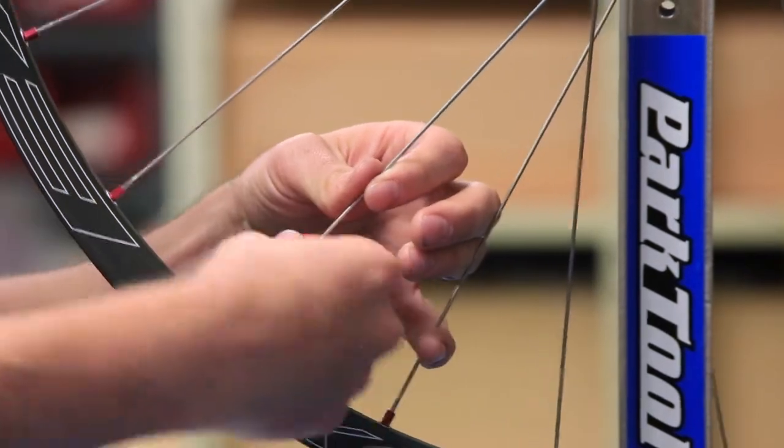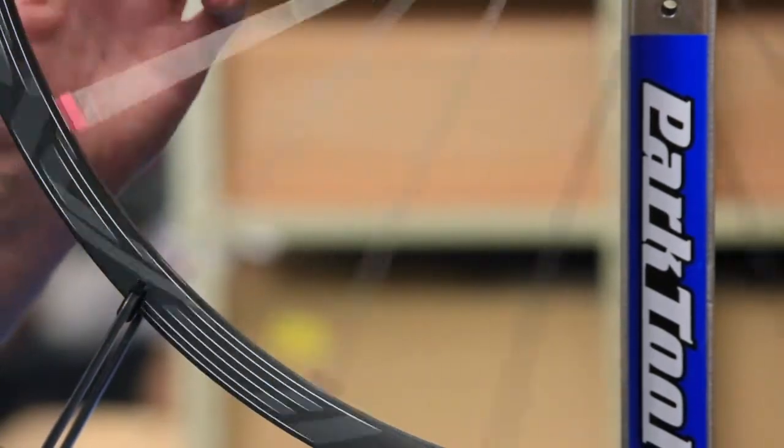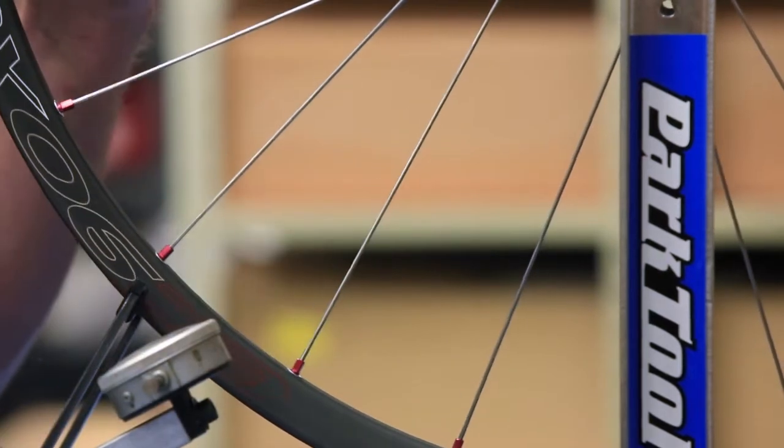It's also important to un-turn each time to make sure we're not winding up the spoke with each turn. So this thing is pretty straight — make sure it is as straight as we think it is.